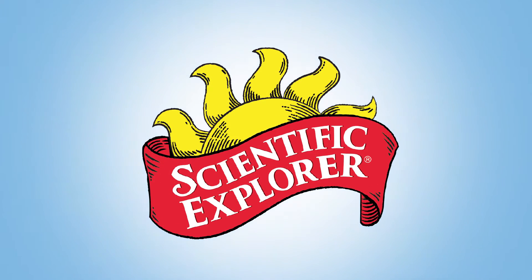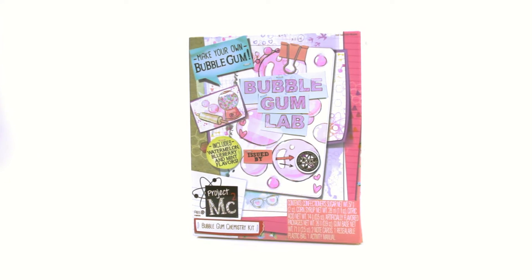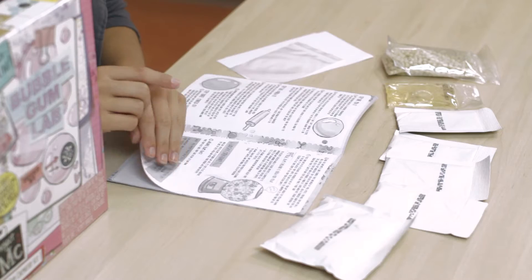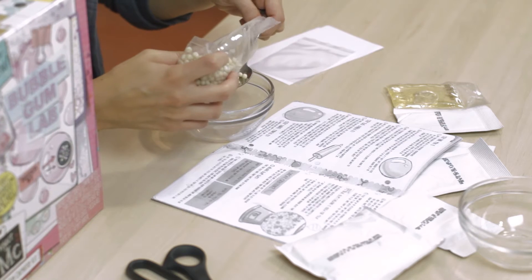Join Project MC Squared and have as much fun learning about your experiment as you'll have chewing it with the Bubblegum Chemistry Lab by Scientific Explorer. This Bubblegum Chemistry Kit is a must-have for young super spies and confectionary scientists.